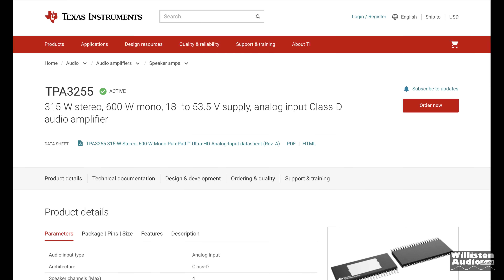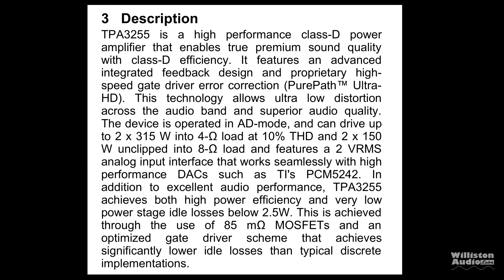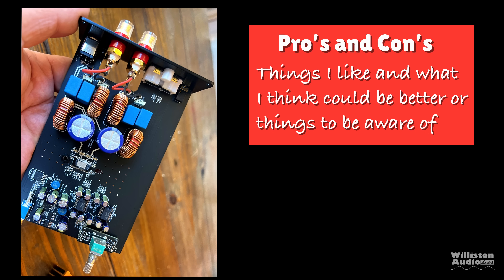The TPA3255 is by Texas Instruments — 315 watts per channel at 4 ohms. That's with sufficient power supply, which we didn't quite have.